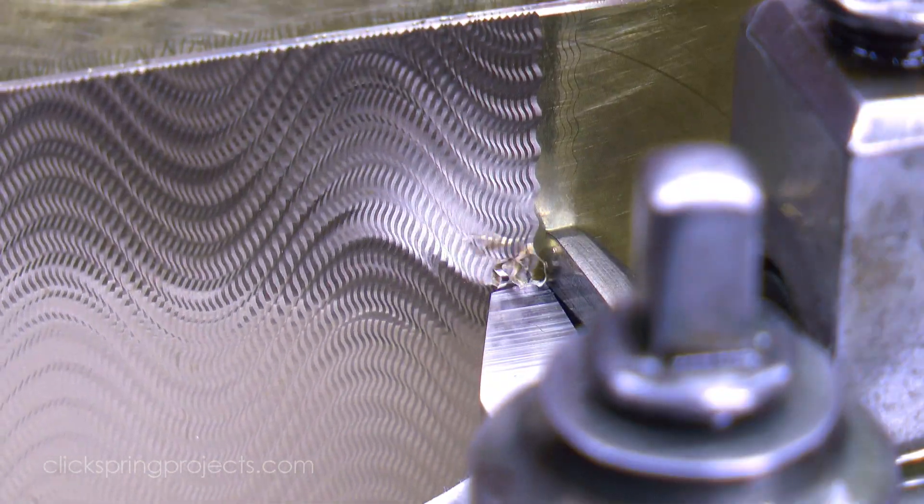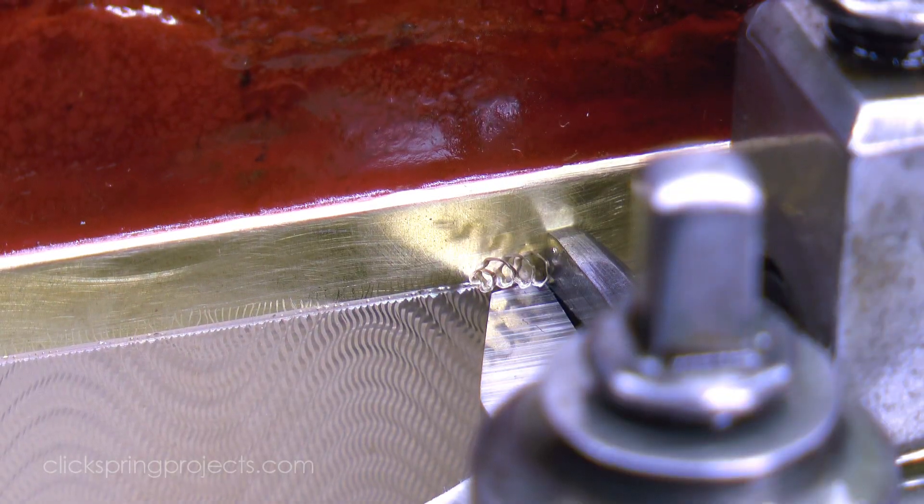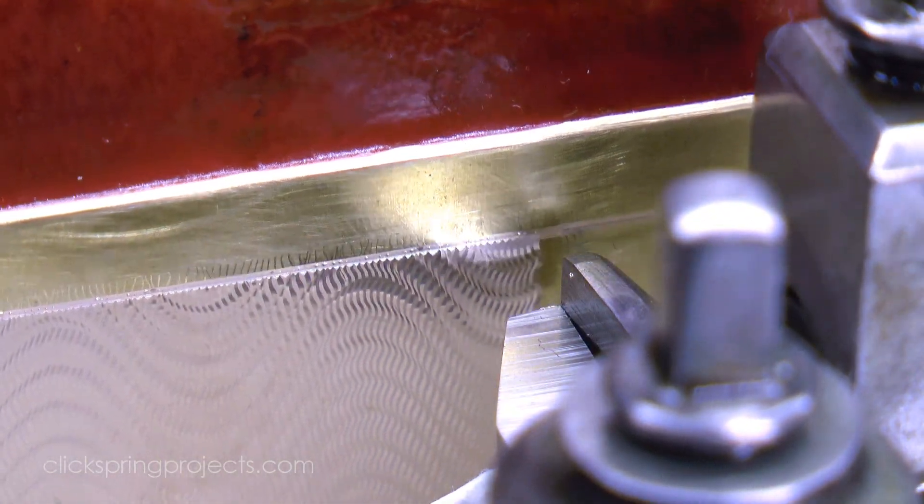And the patterns more often than not are cut with the intention that they generate a pleasing textured or optical effect, which of course is part of the great appeal of this sort of machine engraving.